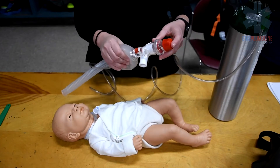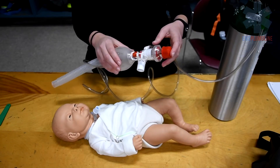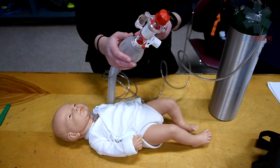A pressure gauge may be found with smaller Ambu bags. This allows a clear visual of how much pressure is being used during bagging. It is located on the side of the bag, shown here with red, yellow, and green indicators.